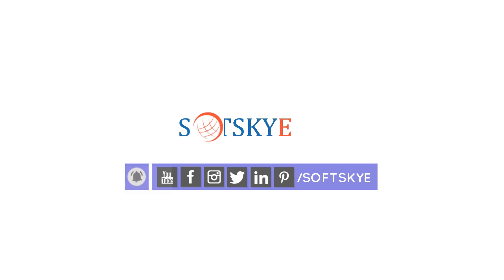Before jumping into the video, please subscribe and follow our social media channels for more videos and post updates.